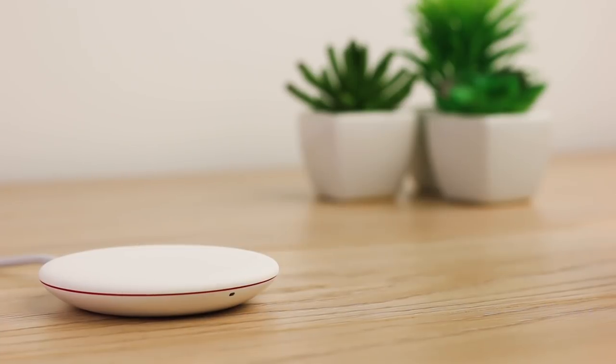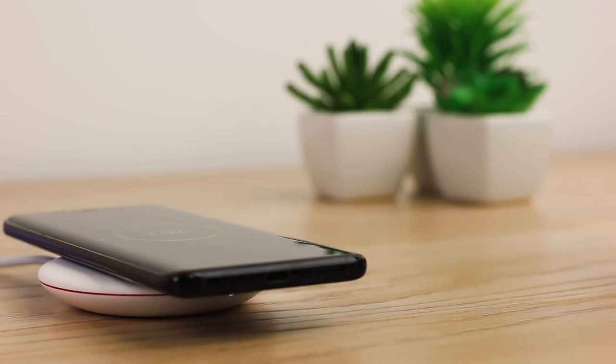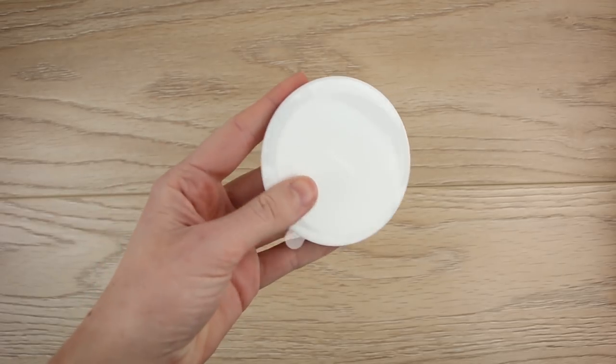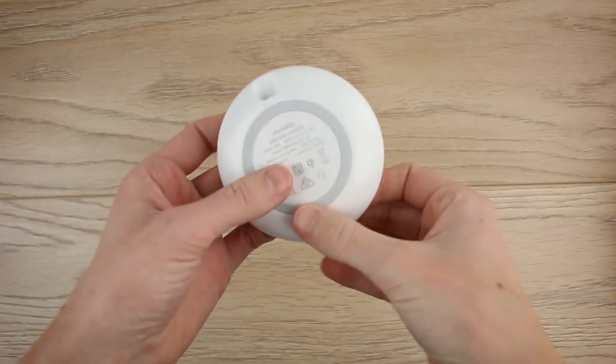Overall I think this is a nice wireless charger. It's the perfect size and you can put it anywhere without it getting in the way. It's also very light and portable, so if you're somebody that travels a lot and would need to take it from place to place, it would fit in any bag or pocket with no issues.